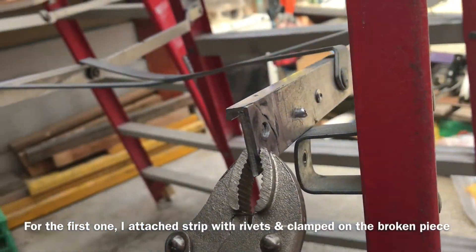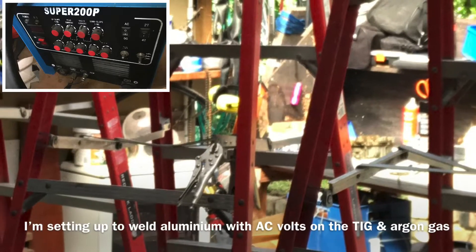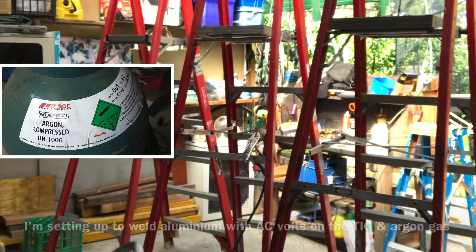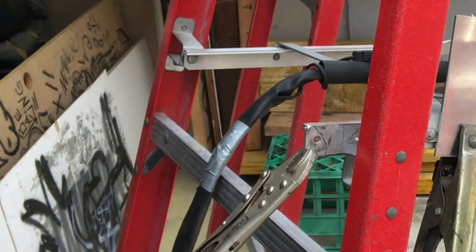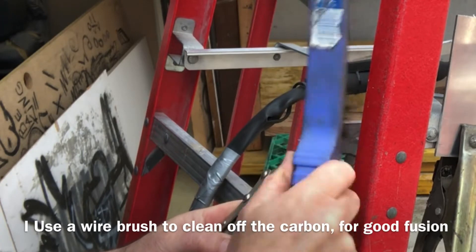For the first one I attached the strip with rivets and then clamped on the broken piece. I'm setting up to weld aluminium with AC volts on the TIG and argon gas. Here I'm tack welding the aluminium. I use a wire brush to clean off the carbon for good fusion.